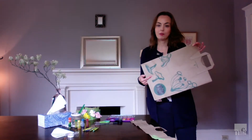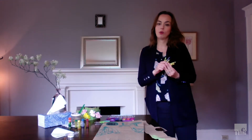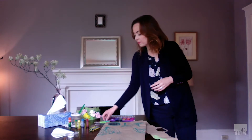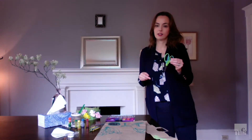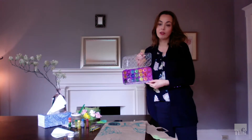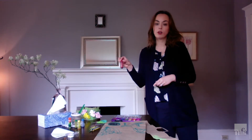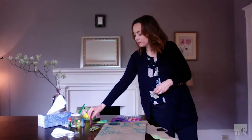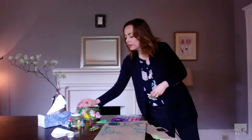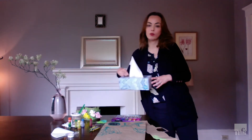You'll need a paper bag from the grocery store, some crayons or markers or even colored pencils. A scissors. I'm going to use watercolor paints, but if you don't have watercolor paint, you can use food coloring. And if you don't have food coloring, you can also use markers. I'm going to use a paintbrush. You can use coffee filters to make the flowers, or if you don't have coffee filters, tissues work really well.